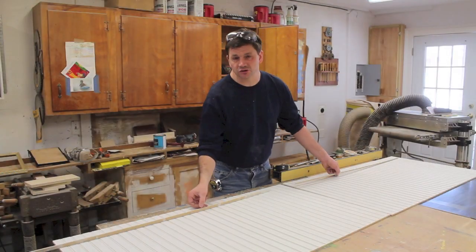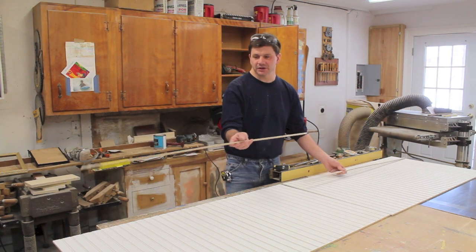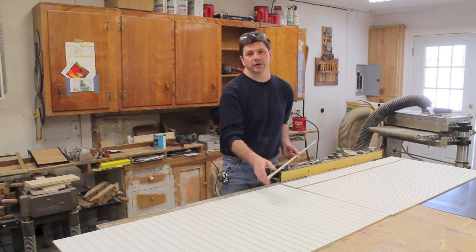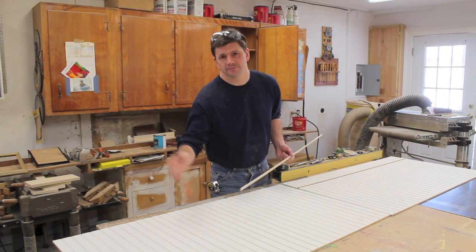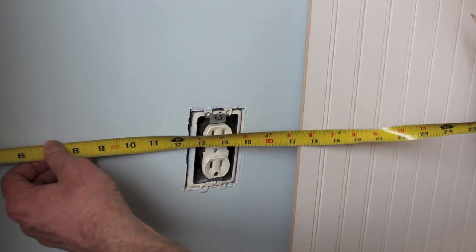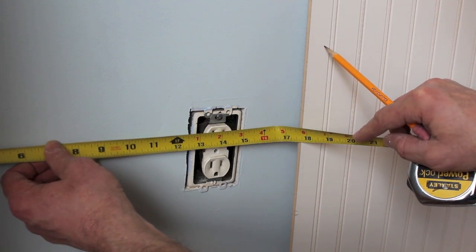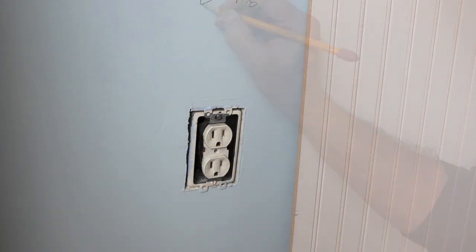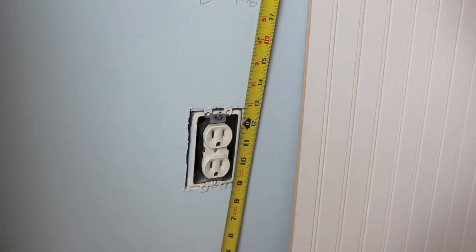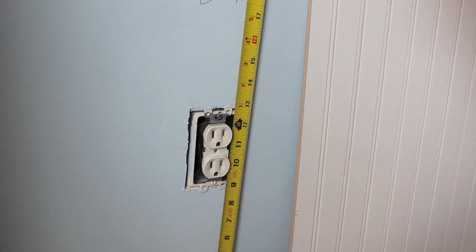To help with my measurements, I cut two scrap pieces of the beadboard and laid them on top of the baseboard. Basically what I'm trying to do is have a similar reveal on each side of the beadboard where it connects to the wall. I'll need to cut a hole in the beadboard for this outlet, so I'm measuring from the wall — it looks like thirteen to fourteen and seven-eighths inches. The height from the top of the molding on the baseboard is nine and an eighth to twelve and a half.